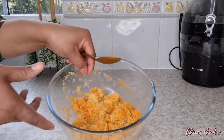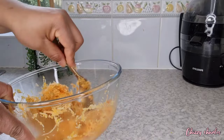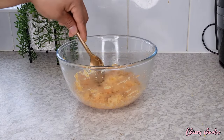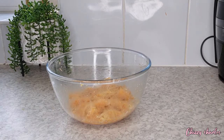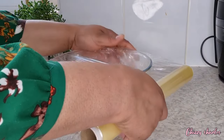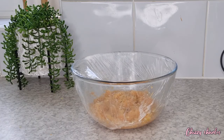Look at it — this is really looking nice, it looks like we could eat it, but please don't eat it! Just make sure you mix everything together, and once you've mixed everything, get a clean film and cover it. We are going to leave this to sit in the fridge or at room temperature for 24 hours, and then we will use it the next day.